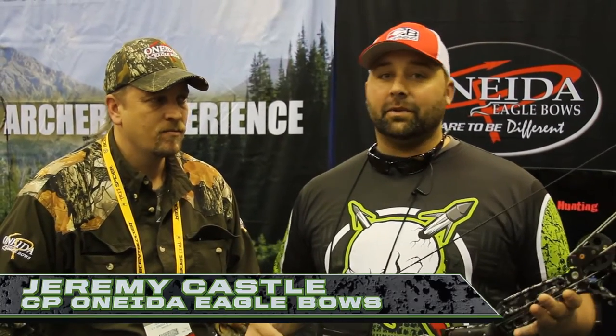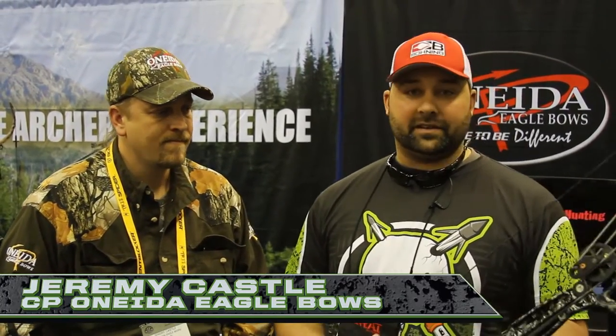Hey guys, Mike from Toxic Bowfishing, 2015 ATA. I'm here with Jeremy from Oneida. And if you're a serious bow fisherman, I need no introduction when I say Oneida.